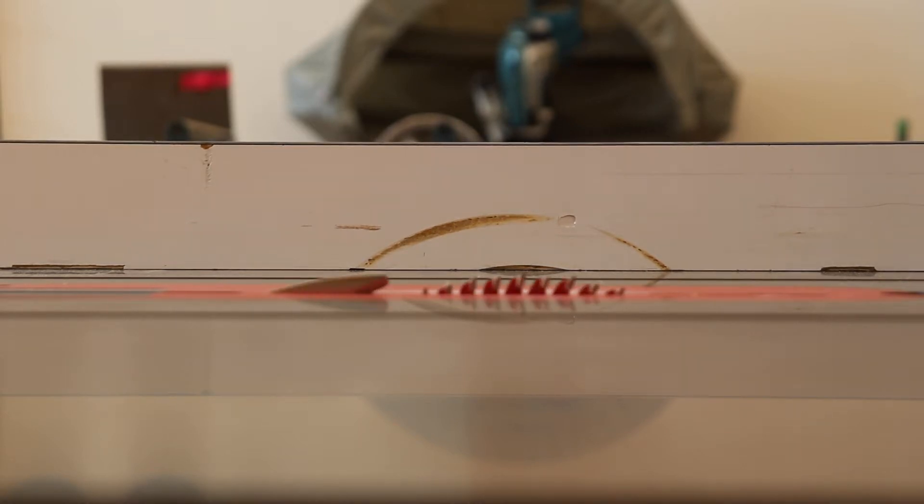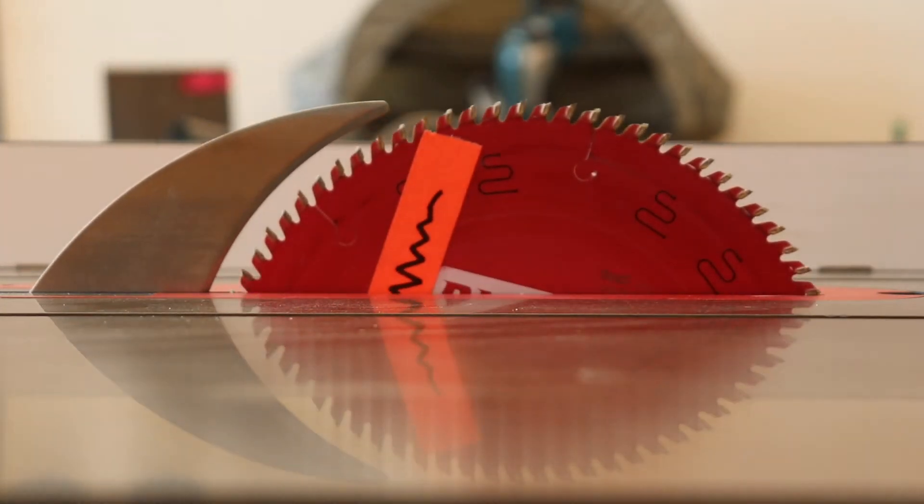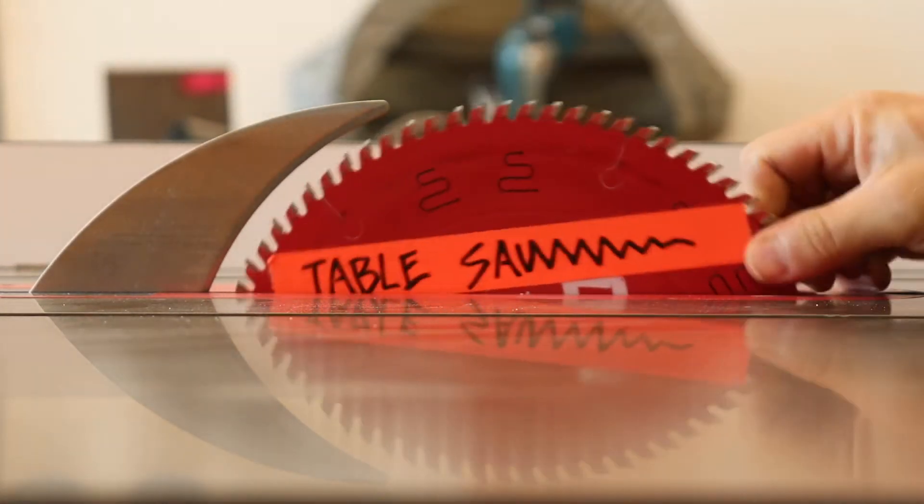Welcome to the Sam Fox Shop series of videos. Today we're going to talk about the SawStop Industrial Cabinet Saw, its use, technique, and how to keep safe while working in the shop.